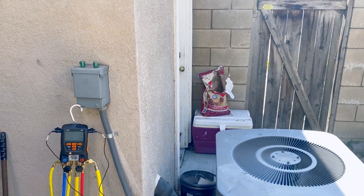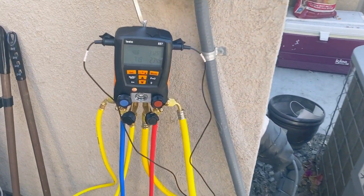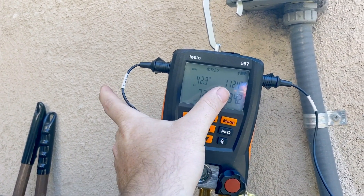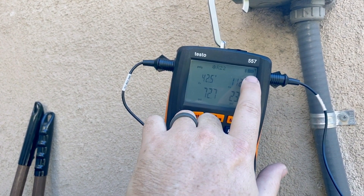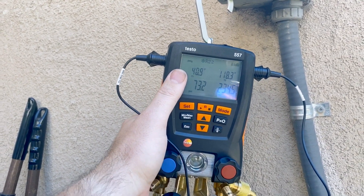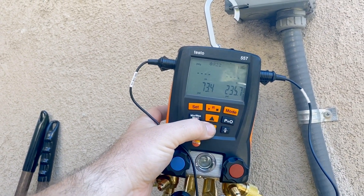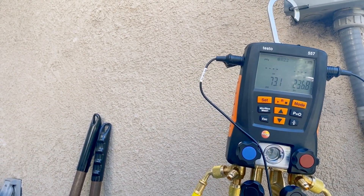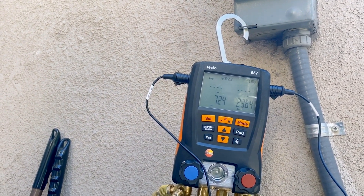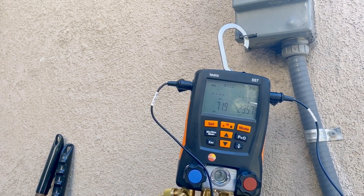The gauges are all hooked up — we'll let it stabilize a bit. The main page shows low side saturation, high side saturation, pressures, battery status, and refrigerant type. Hit the down arrow and it shows pipe clamp temperatures: suction temperature and high side temperature. Hit down again and it calculates subcooling and superheat. If it shows zero, that means a negative reading — it won't display a negative number, it just goes flat.